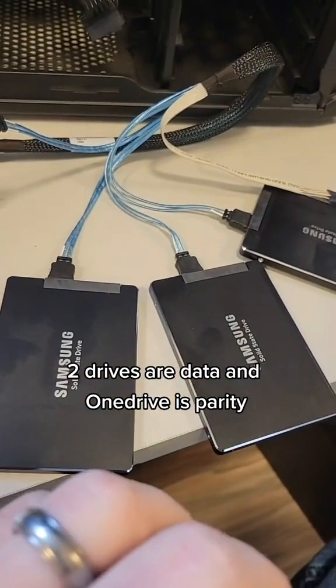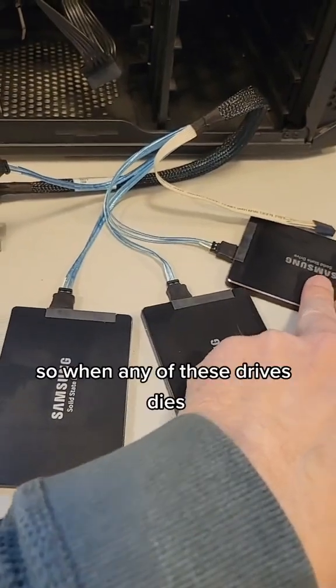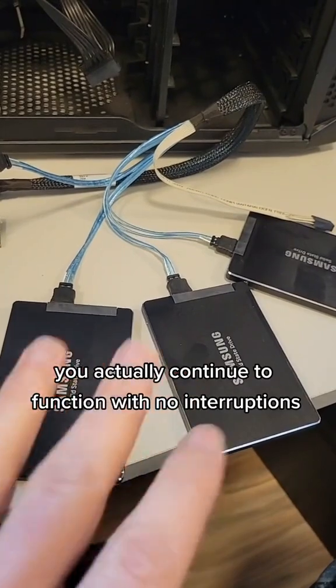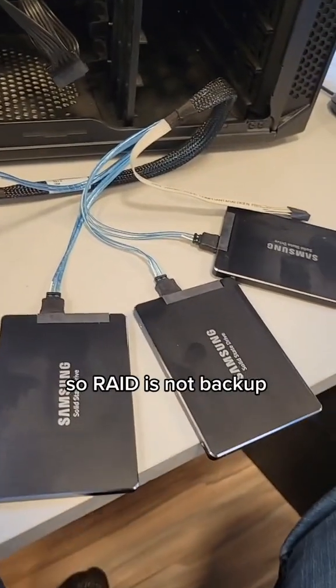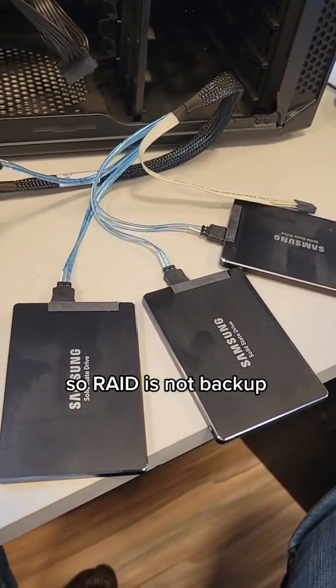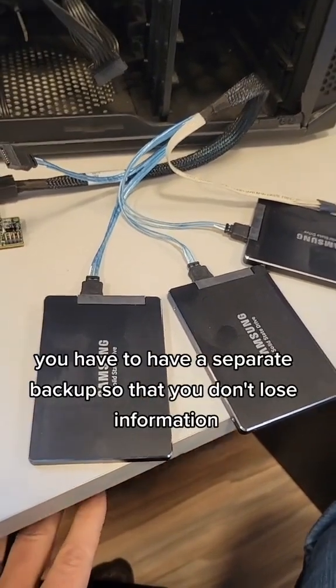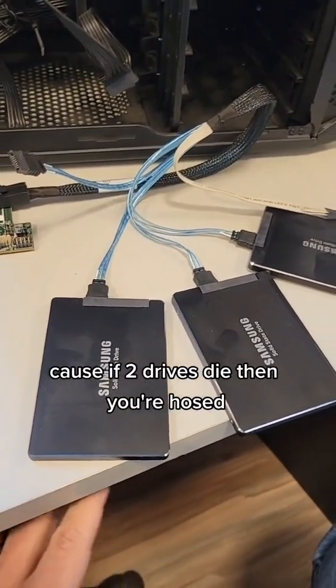Two drives are data and one drive is parity, so when any of these drives dies, you actually continue to function with no interruptions. RAID is not backup, but it is redundancy — it keeps things working. You have to have a separate backup so that you don't lose information, because if two drives die, you're hosed.